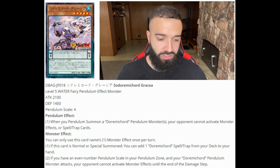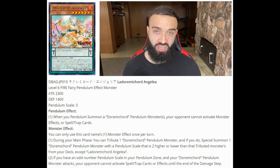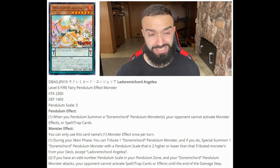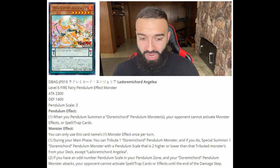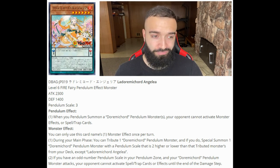Durami Cord Angelia: during your main phase you can tribute one Durami Cord pendulum monster, and if you do, special summon a Durami Cord pendulum monster with a pendulum scale that is two higher or lower than the tributed monster from the deck. So you can tribute Angelia itself — it's a scale three — and pendulum special summon any monster with scale one or five. That instantly gets you the half-searcher or the boss of the deck, which you're about to see. It's searchable by Kutea, very good.